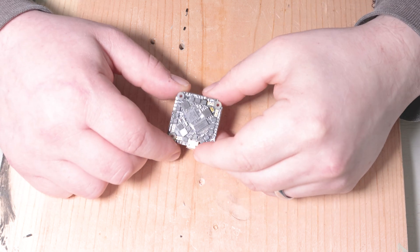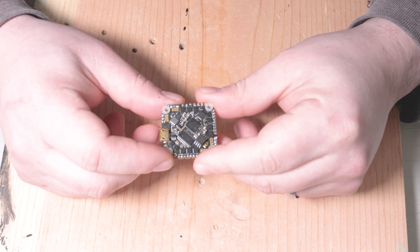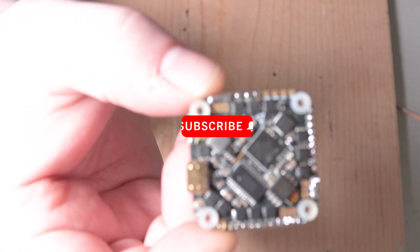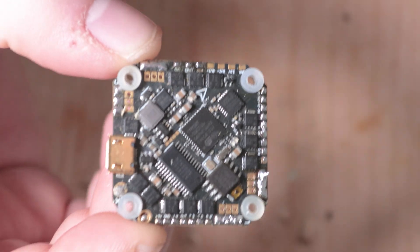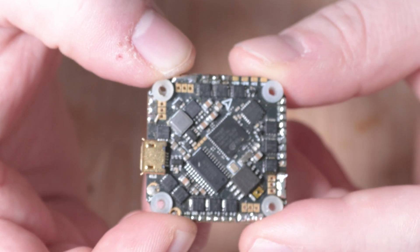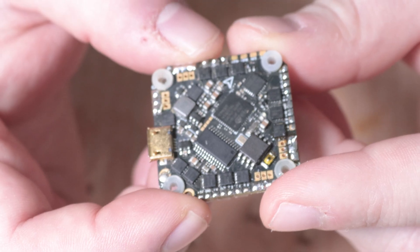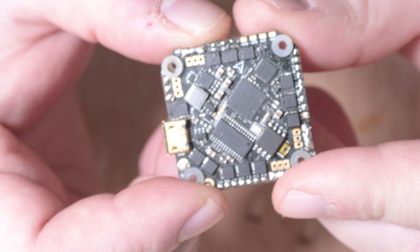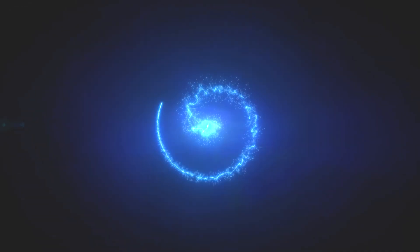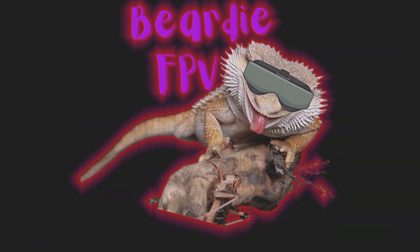Welcome to the video. Today I'm going to be showing you how to solder these small toothpick and micro-sized boards. As you can see, they have very very small pads, so it makes soldering pretty difficult. I'm going to be showing how to remove solder using solder wick, the type of soldering iron you'll want to use for small pads, and the ideal temperatures you should be soldering at.